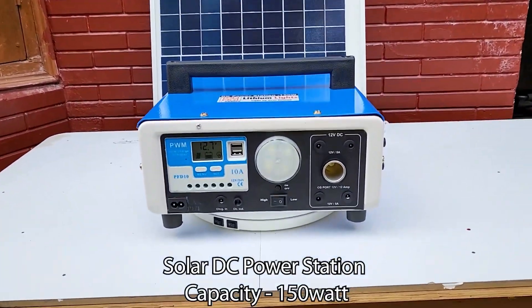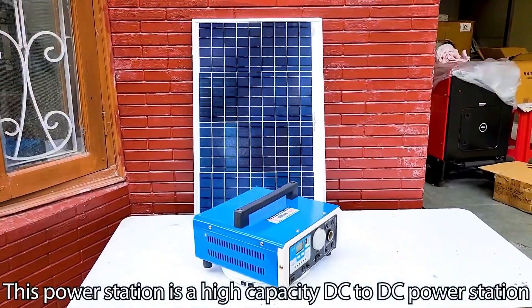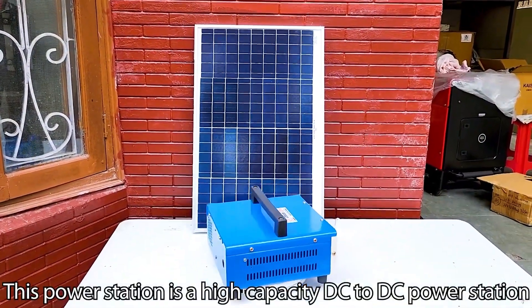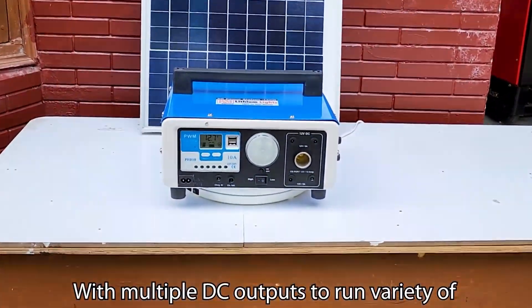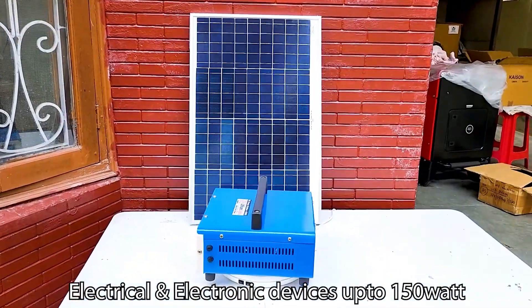Solar DC Power Station, capacity 150W. This power station is a high capacity DC to DC power station with multiple DC outputs to run a variety of electrical and electronic devices up to 150W.